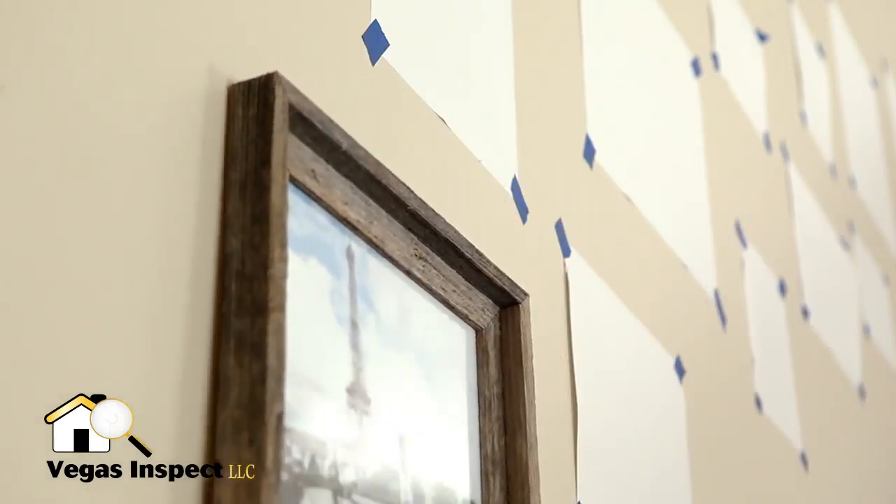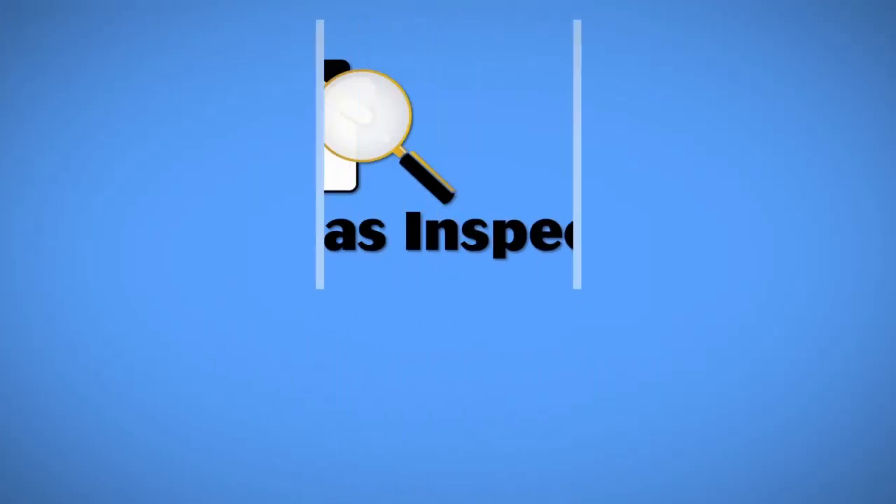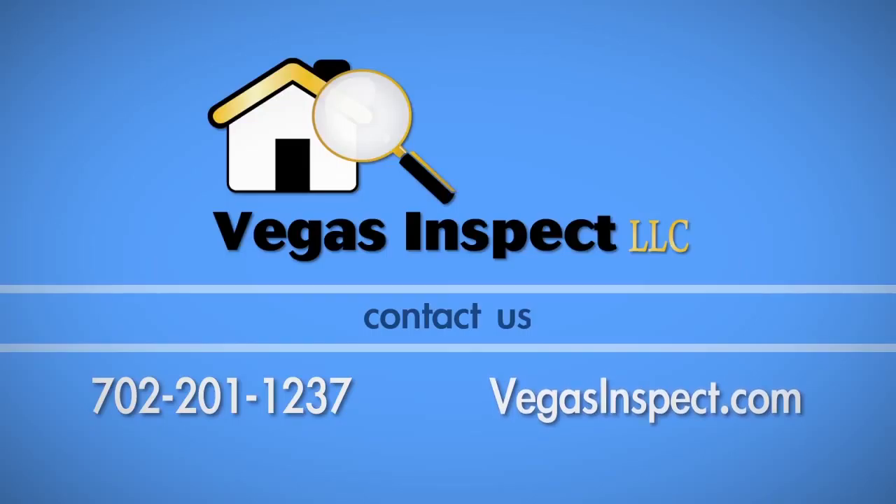You are now ready to remove the paper sheets and hang your pictures. If you have any questions about this process, call Vegas Inspect at 702-201-1237.